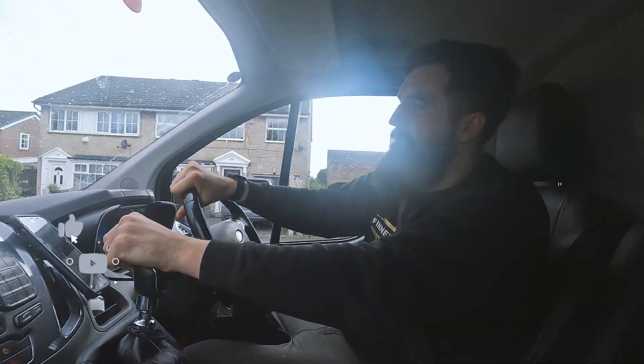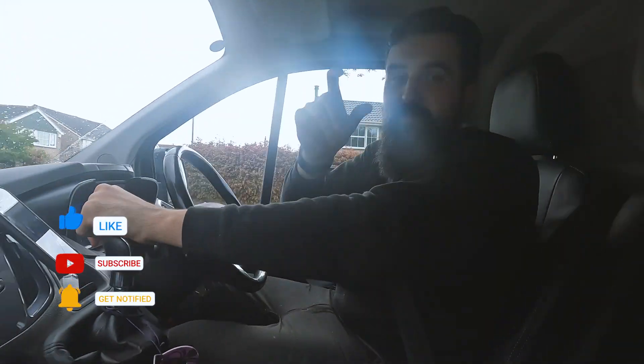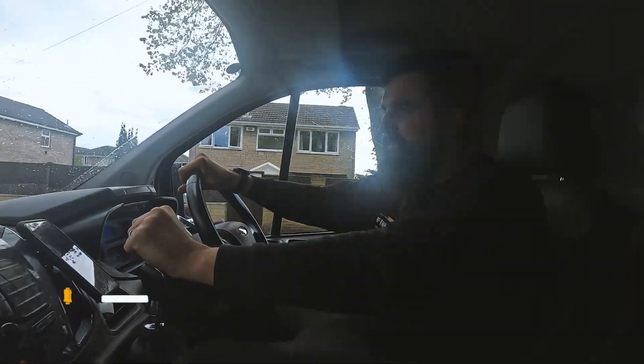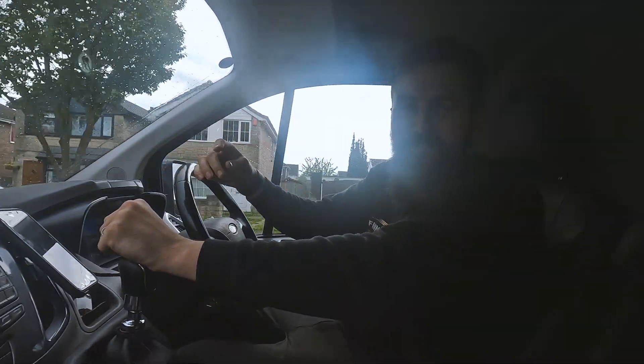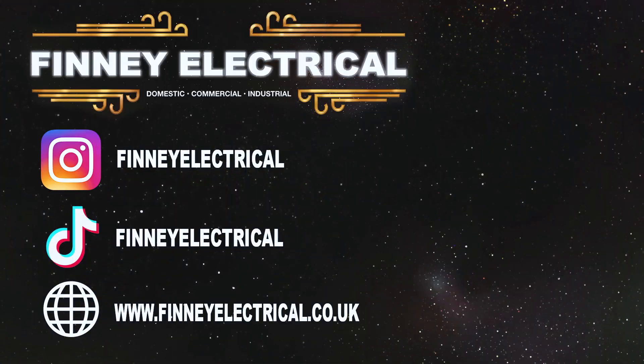If you like this kind of content hit the like button, hit subscribe, hit the little bell notification to know when we next upload. As always, have a good one - see you on the next one. Bye.